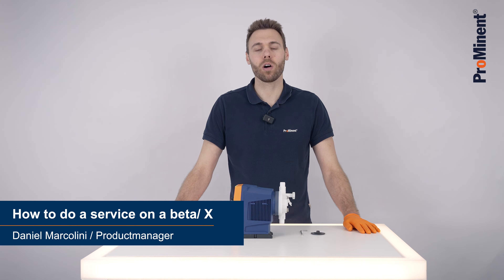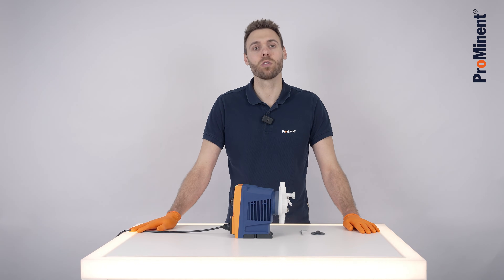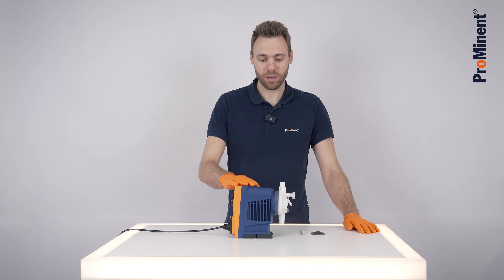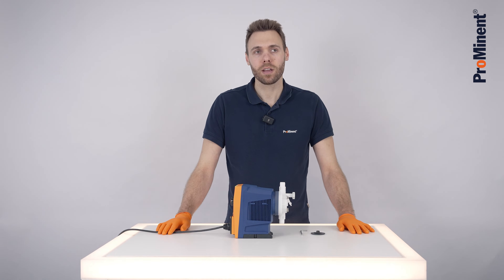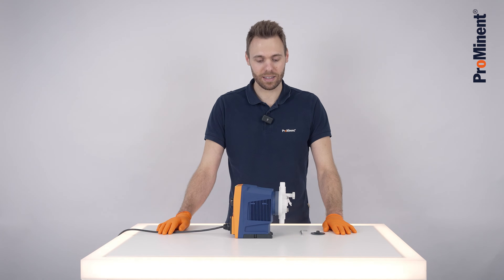Hello. Today I would like to show you how to do a service on the Beta X pump. It is recommended to do the service annually. If you are dosing really aggressive or abrasive medias, it is recommended to do the service more often to prevent any downtimes.